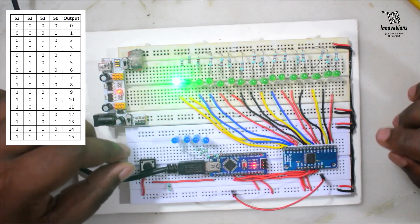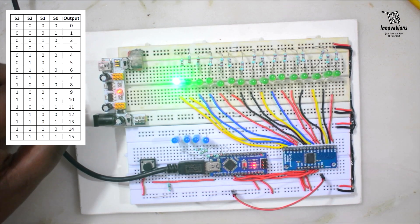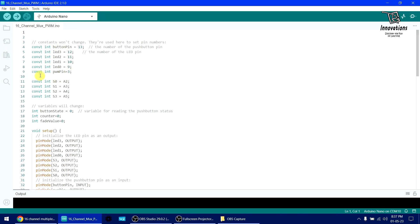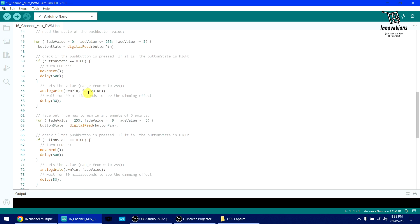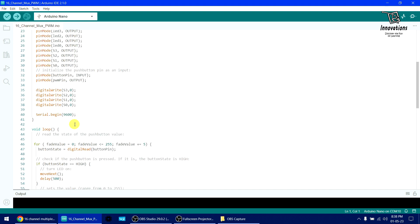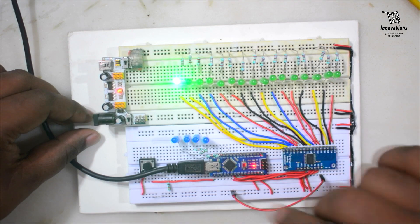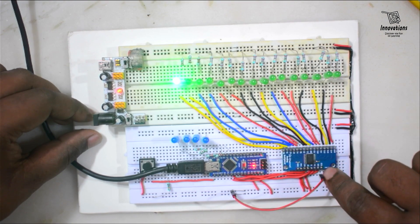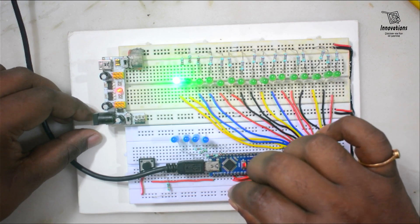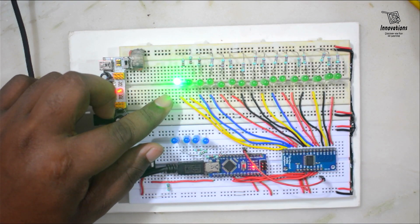This is the digital mode demonstration. Now if we want to see the analog mode, I have another sketch in the Arduino. I have used a PWM pin — pin number three is the PWM pin in the Arduino Nano. The rest of the code is almost the same except I have used a fading code that fades and unfades the LED. I will upload this sketch to the Arduino. Uploading is done. Now we will change the connection for the signal pin from positive supply to digital pin number three. You see this LED is fading — so it is working in analog mode.